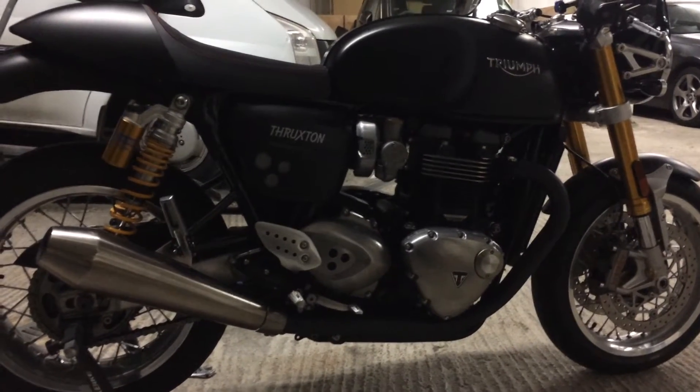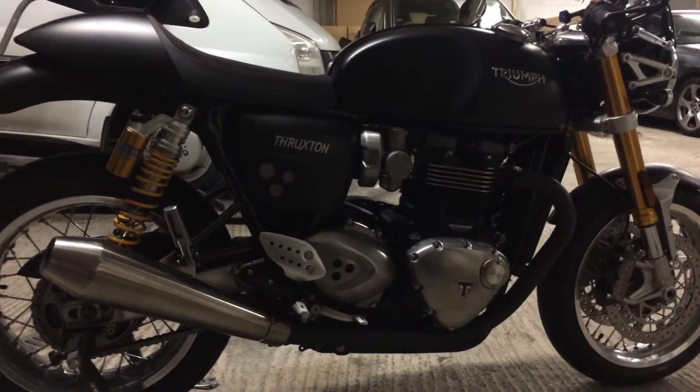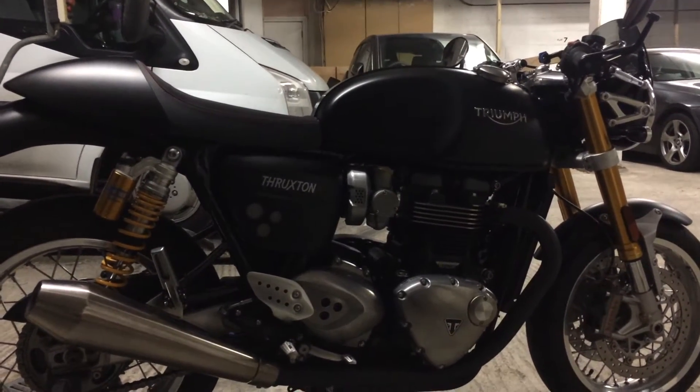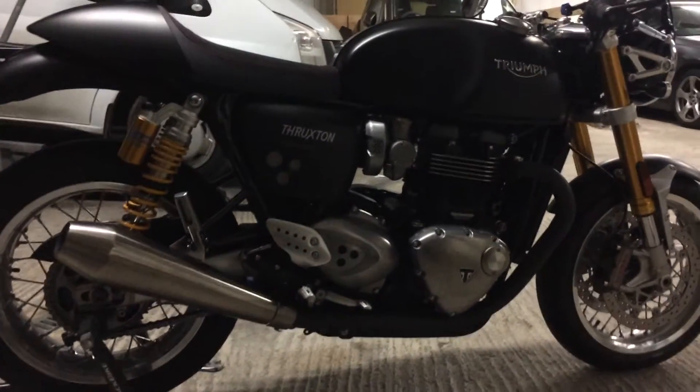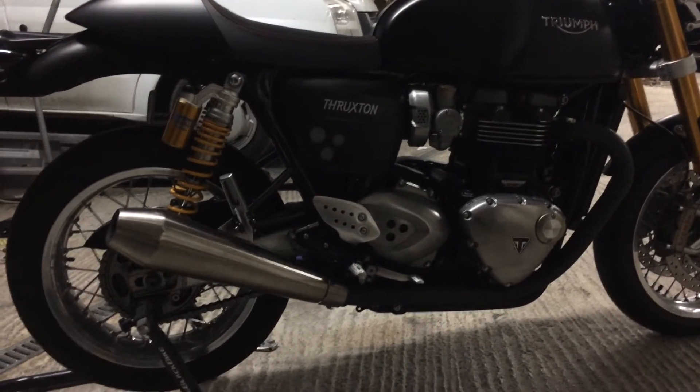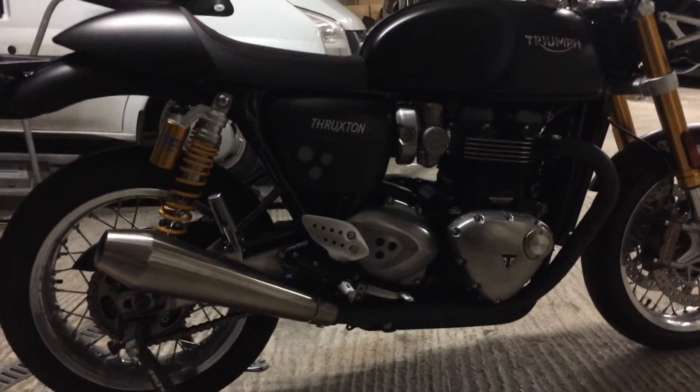Some people prefer the big classic silencers, but I prefer to take some weight off the rear wheel, especially in the corners. I've got some black headers on there now. I'm just going to strip down the silencer and see how it rides and whether I can feel the difference.